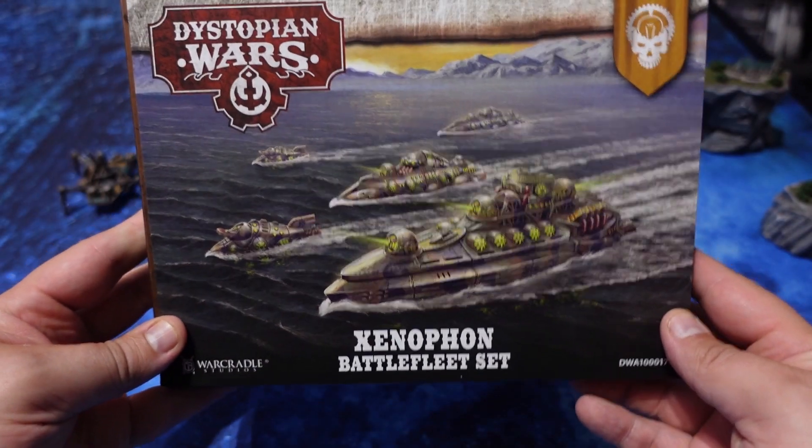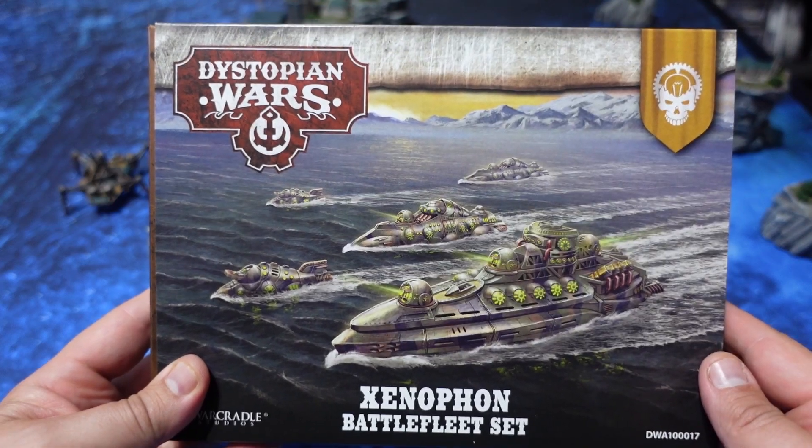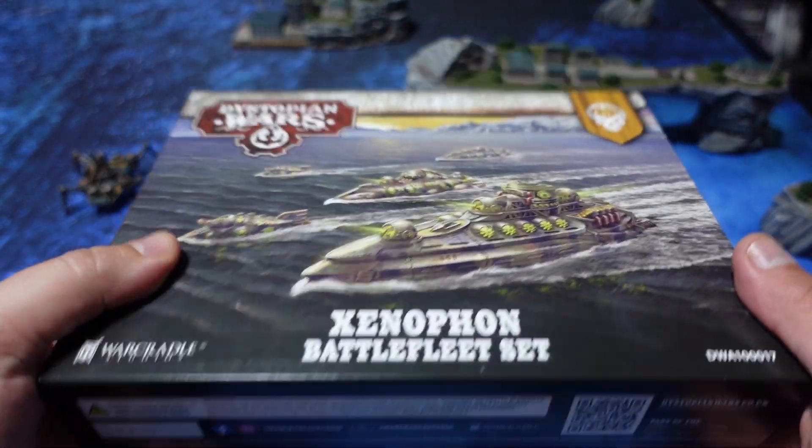Hello, welcome back to Speed Demon Painting. Today we are taking a look at the Xenophon Battlefleet set, which was kindly sent to me by War Cradle Studios for review for Dystopian Wars.